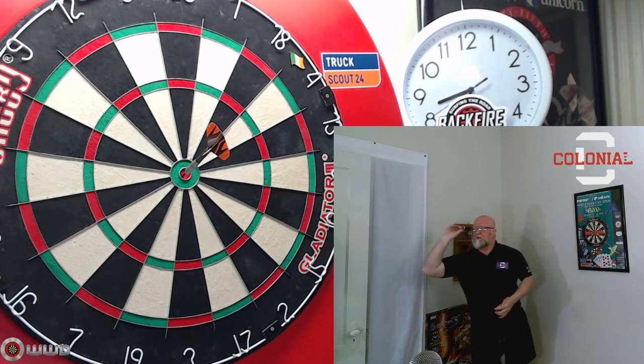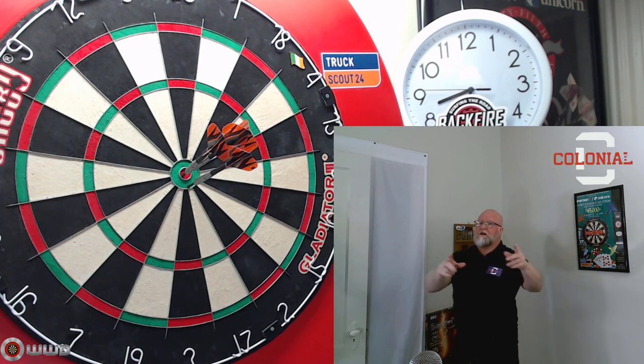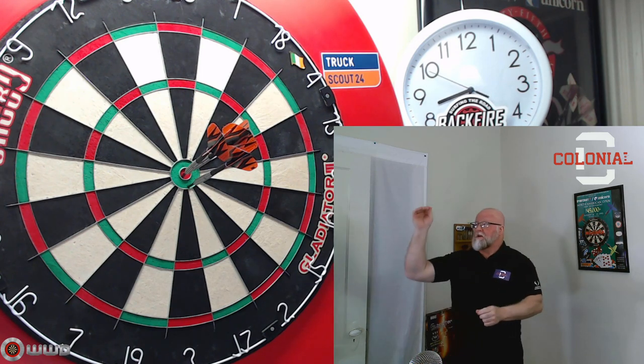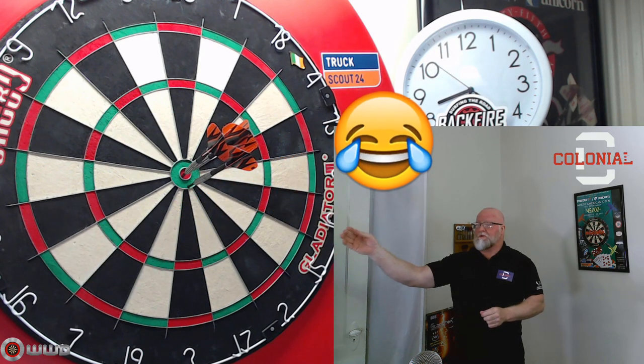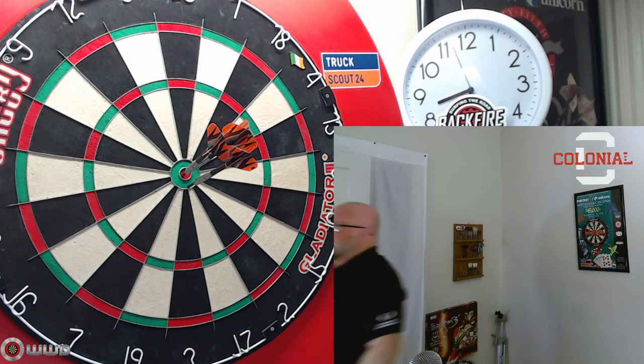That's a bullseye, that's a 25, that's a bullseye. Oh wait, this is an American dart brand. That was a double bull, single bull, double bull. The Colonial Darts review starts right now.